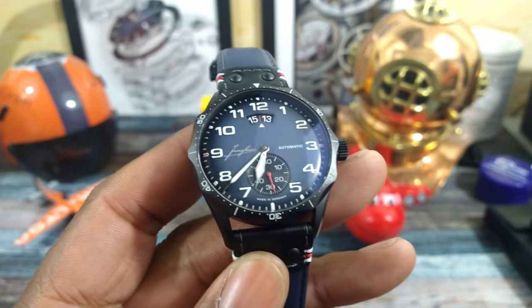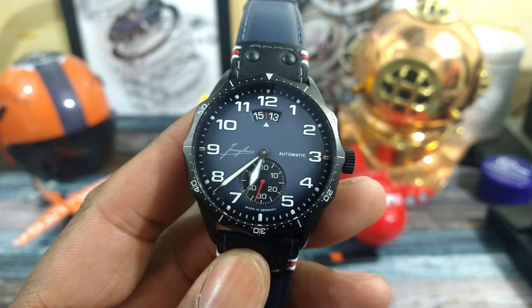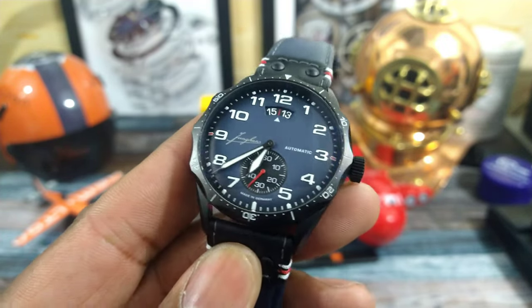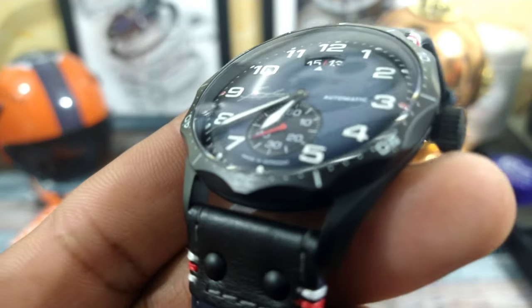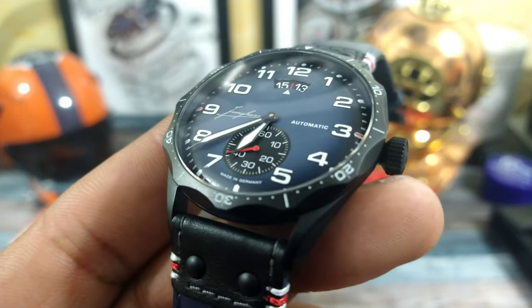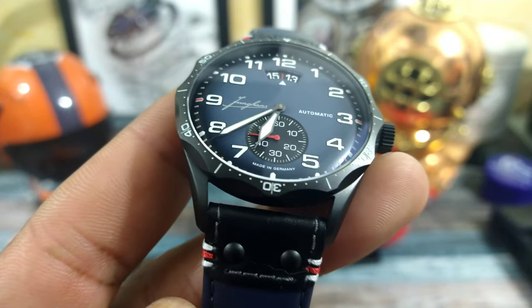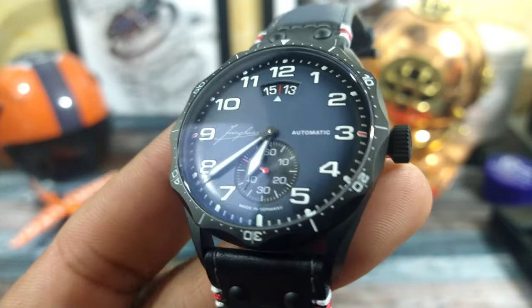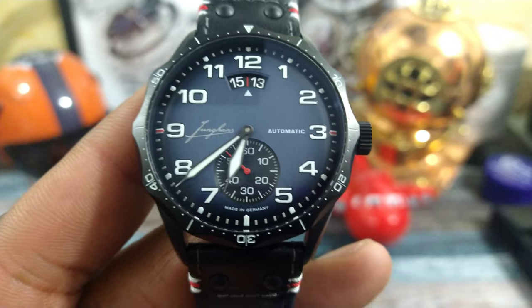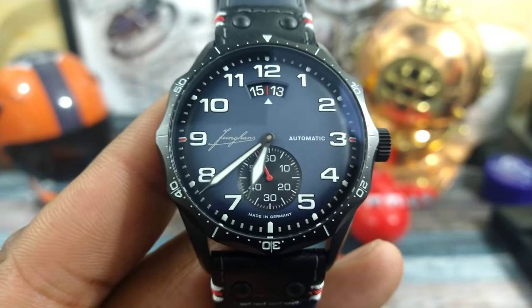This one has these beautiful cathedral-slash-syringe-style hands. I really like how the hands reach all the way out and curve to the dial — that dial is actually curved under there, curves towards the edge, sort of like a dome-hand dial. And then the second hand is in red at the sub-dial. That's really different.